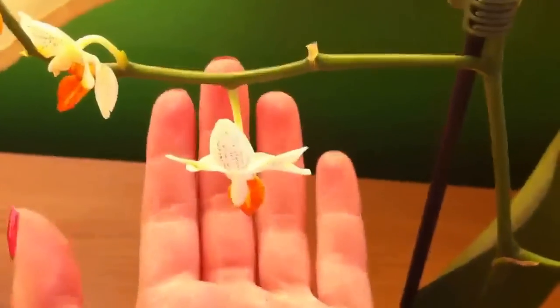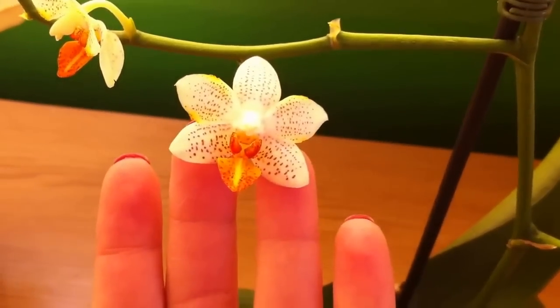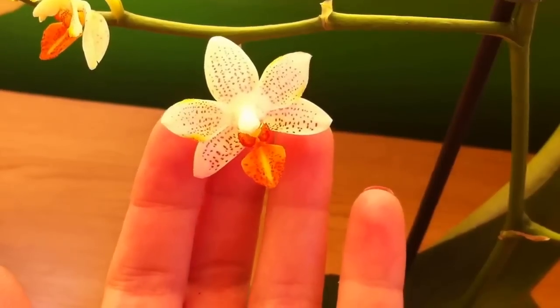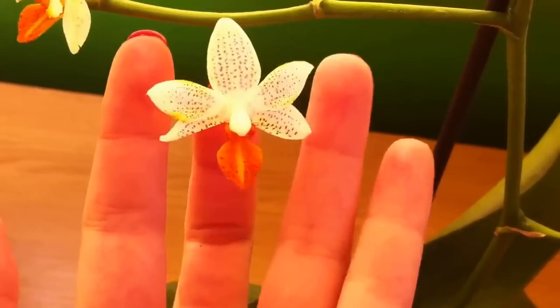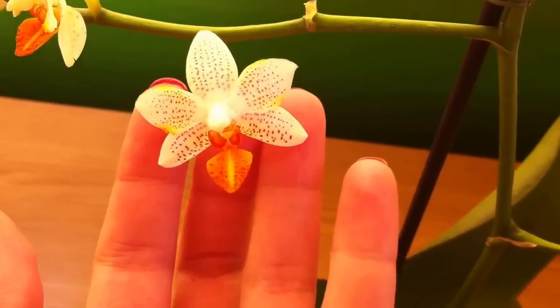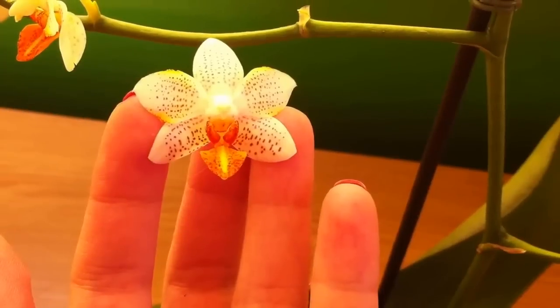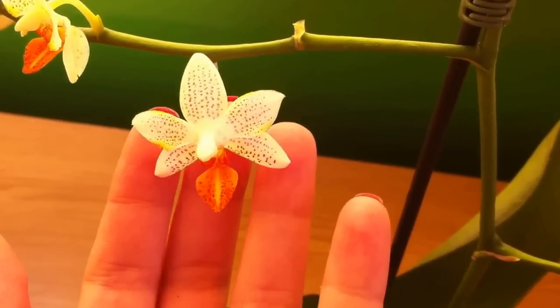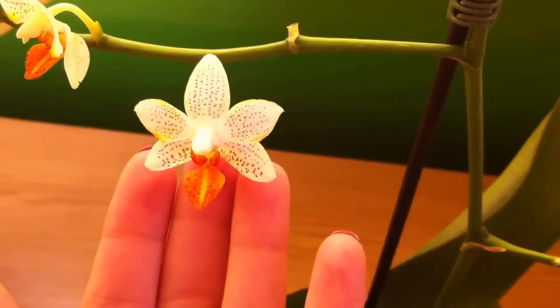Let me show you a close-up of the beautiful flower. It's absolutely gorgeous. And this particular one is slightly peloric. As we can see, the petals here are trying to take the color of the lip — they shouldn't be like this, they should be white. But it really doesn't matter to me. It's slightly peloric, and I like peloric flowers.